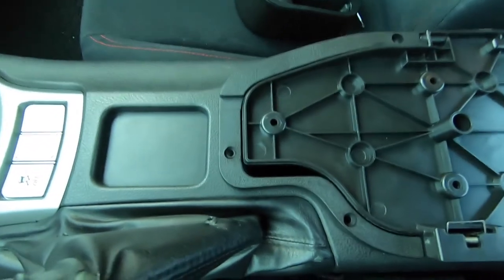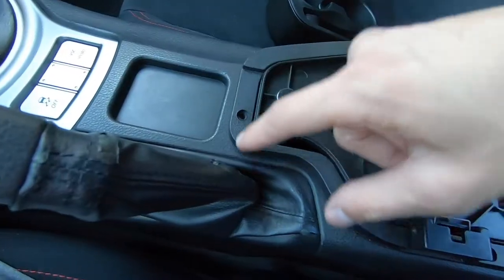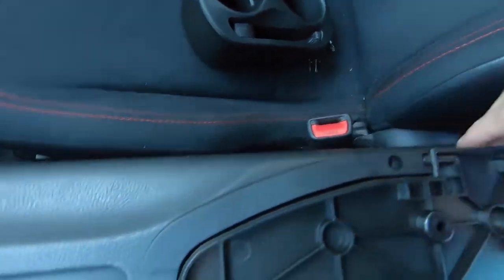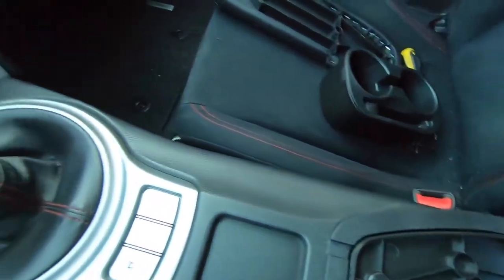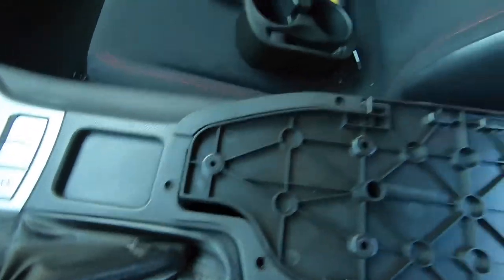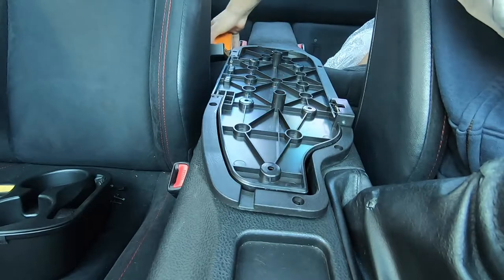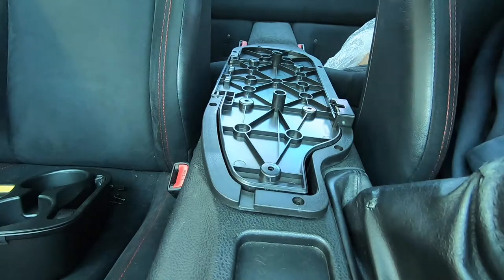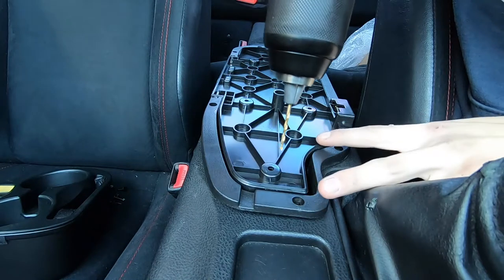I have my armrest kind of mocked up where I want it. The tough thing is trying to get the holes lined up. This sits flat onto the car but one side is poking up because of these. I gotta mock it up on one side and hopefully get these two holes just right. I have it mocked up as best I could, so now I'm gonna start drilling our pilot holes. Hopefully I don't mess up because I can't undo this.